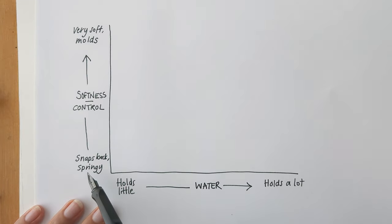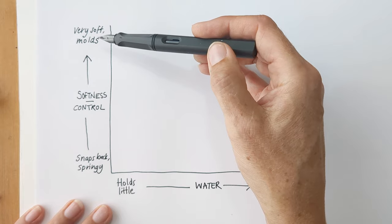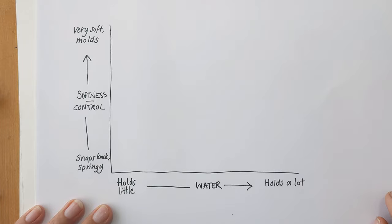On one axis I've got how much water a paintbrush will hold, and on the other, how much softness or control over the bristles you have. At the bottom you've got very springy snap-back paintbrushes, and at the top you've got very soft, harder-to-control paintbrushes. This is not very scientific — there are lots of paintbrush brands I don't have — but hopefully it'll help somebody. I'll play with the brushes and refer back to this chart.